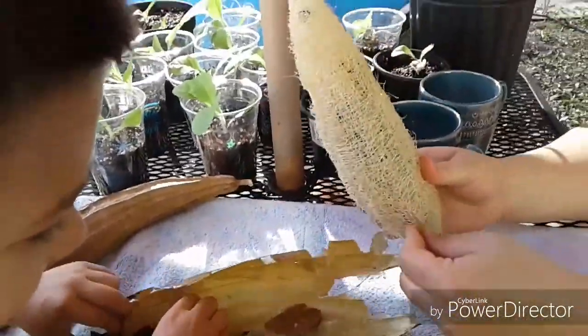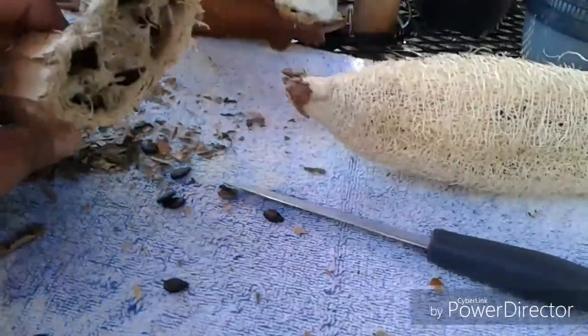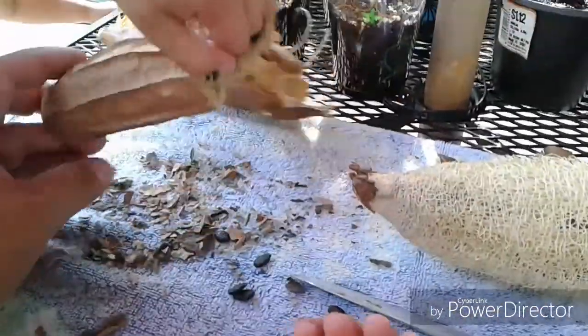That's pretty cool. More seeds. So we just took this one and opened it up.